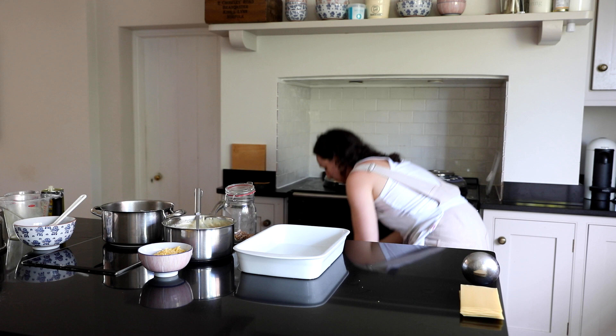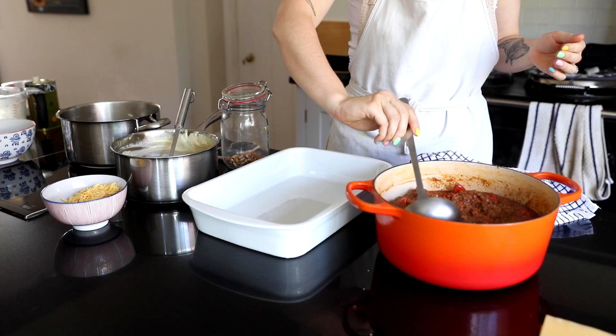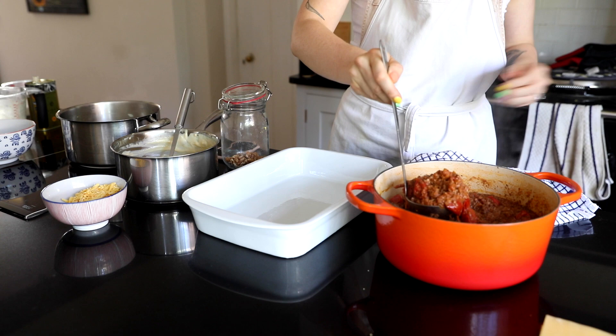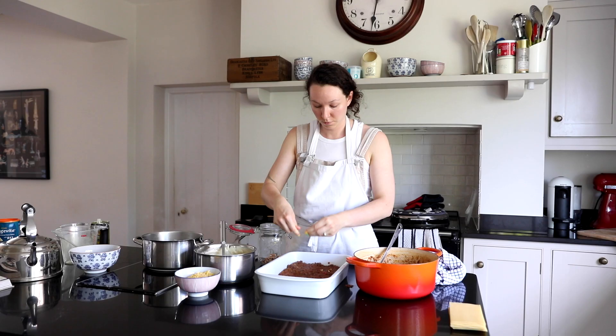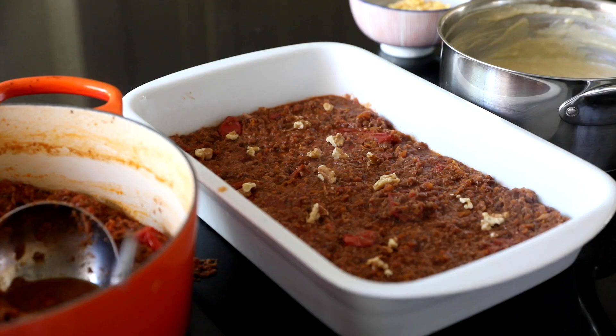Basically now when the red sauce is done we just start layering up. I think I made these layers just a little bit too thick but it's really up to you depending on how much pasta you want, especially if you use fresh pasta. I'm going to be layering this up and then we'll throw it in the oven for about 40 minutes.